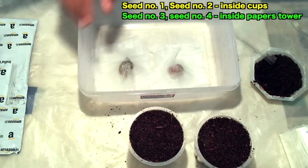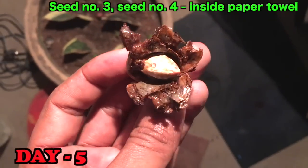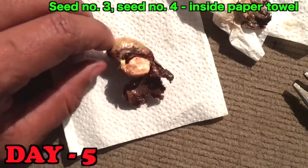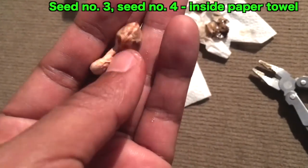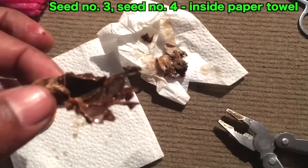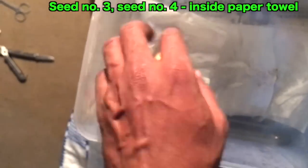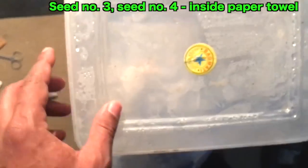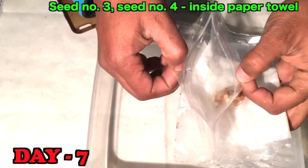After five days there was no change in the paper towel cashew nut seeds, so I opened them up. You can see the cashew nut seeds and you can see the oil on the cover of the seeds. Now I'll place those cashews back inside a fresh paper towel. After seven days I see a little bit of change in these cashews.